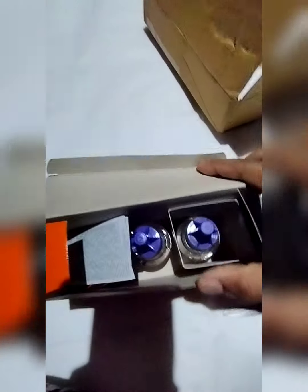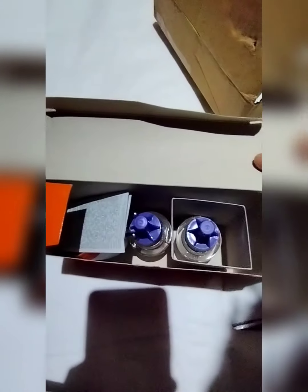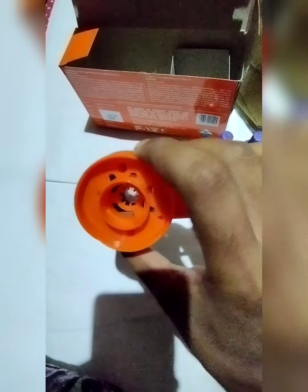So we can see the two refills and one machine — we can see the three things. Now we will check it and see if the machine is working or not.